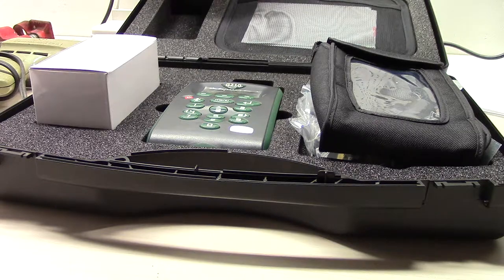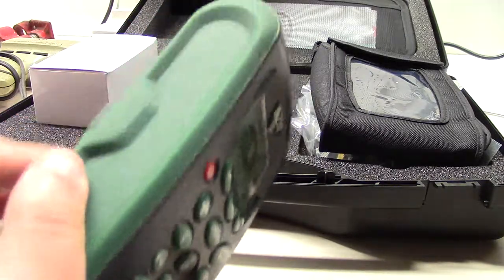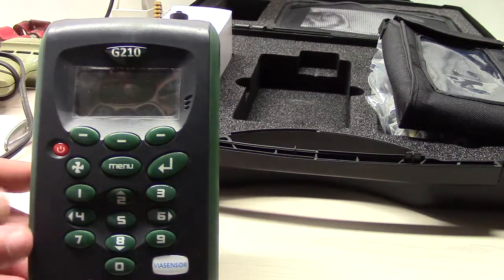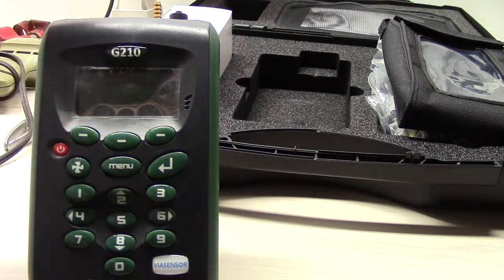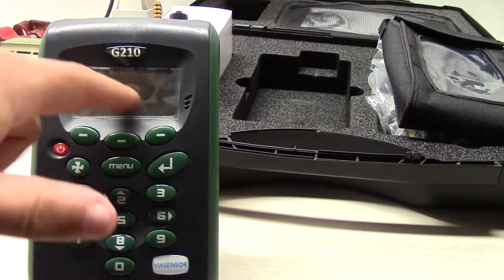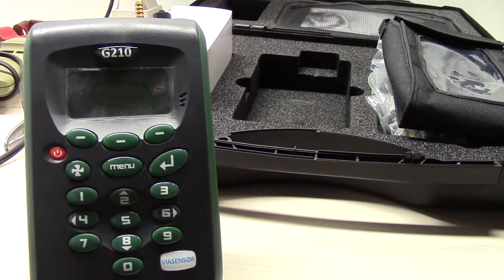For now I'll give you a rundown of what comes in the box for the G210 package. First you've got the analyzer. This thing is really simple to use — basically you turn it on and press this button to start the pump, which powers the fan that sucks in the gas to analyze it. It'll show you the percentages and ppm levels on the screen.